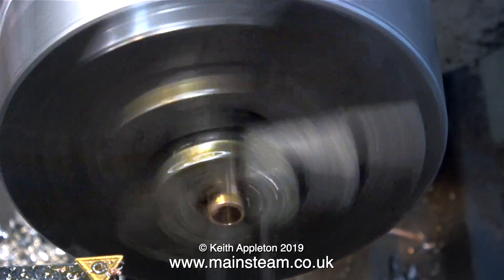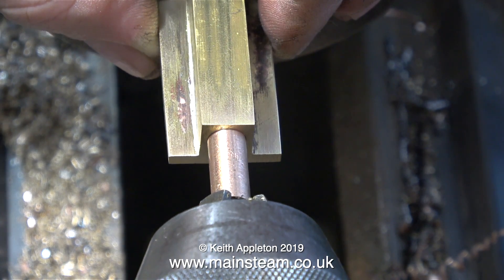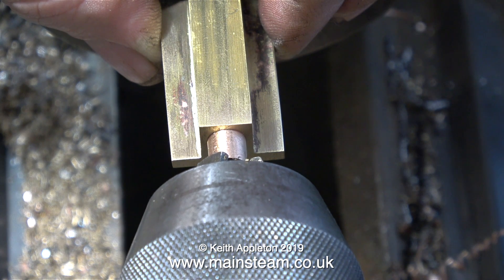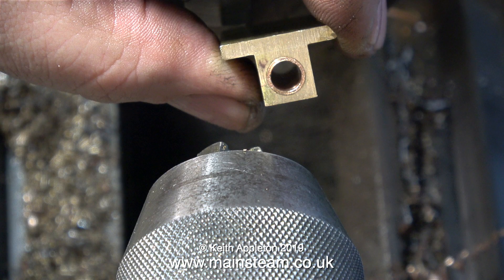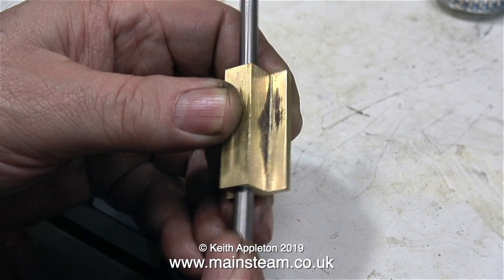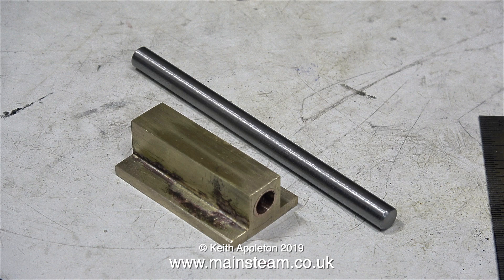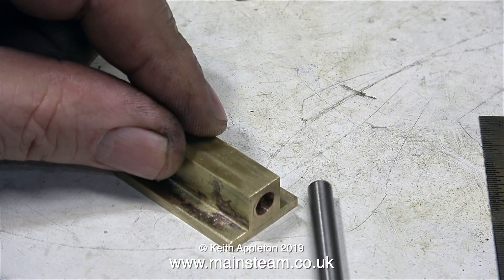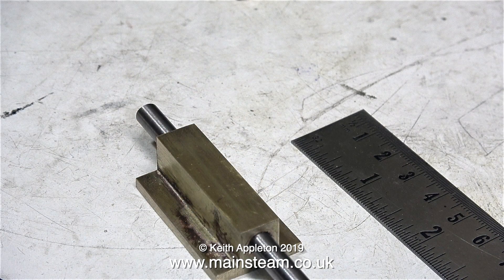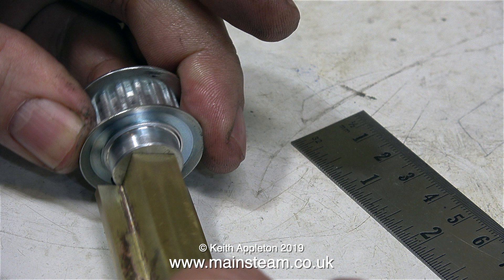I remove the part from the chuck and then, using the tailstock as a press, I press the bearing sleeve into the brass block. Here's a clip of the bearing sleeve fitted to the brass block. What I need to make next is the main drive shaft, but before doing that I'm just checking the size and feel of this bearing using a piece of quarter-inch diameter silver steel. I'm using silver steel because it is accurately ground and the bearing fit is good — no rattle at all and it's not tight. I couldn't want for better. I've also cut a piece of silver steel to the right length for the job.